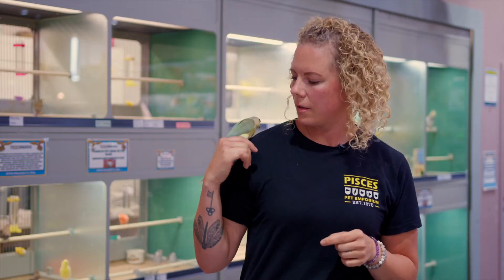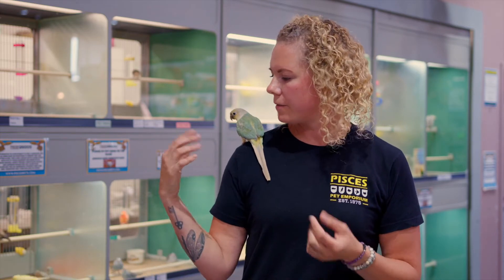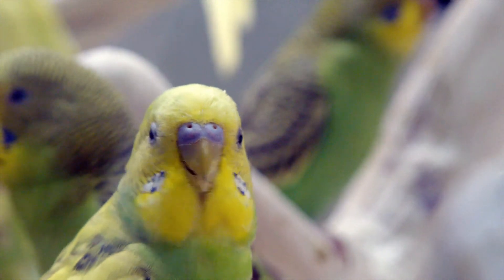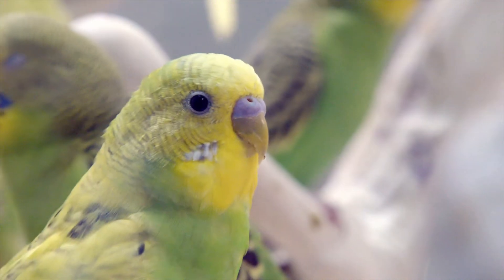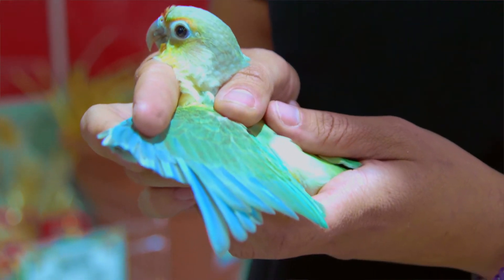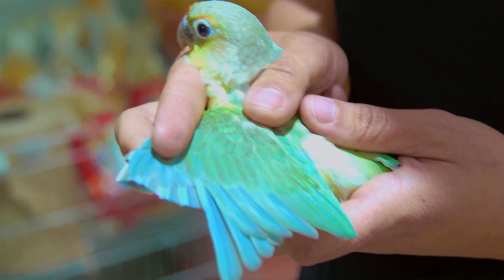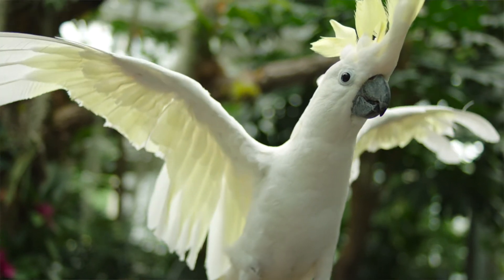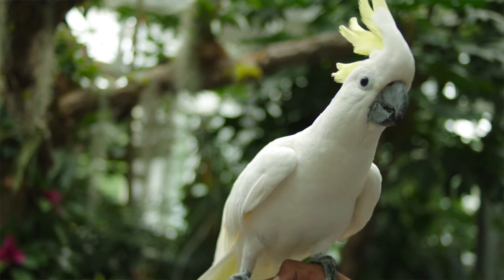The number of wing feathers you clip depends on the species. Light, very aerodynamic birds like budgies, cockatiels, and lovebirds can get really strong lift and do require a higher number of feathers clipped — typically anywhere between six, sometimes even eight feathers on each side. However, big heavy birds like Amazons and African Greys only need typically four on each side.